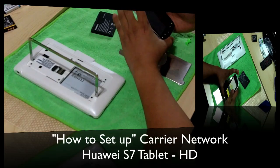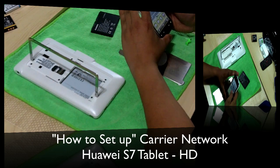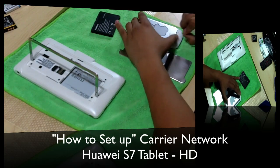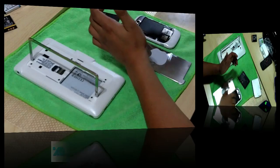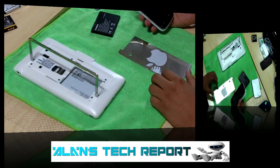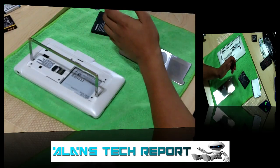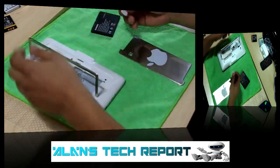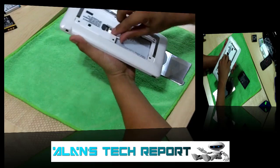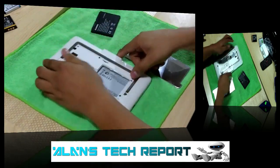First, let me go ahead and turn off my myTouch here. I'm gonna take out my SIM from this phone — there we go. I'm gonna put the myTouch to the side and go ahead and insert that SIM card into the Howie S7 tablet. Here's my regular SIM card, you guys can see it here.